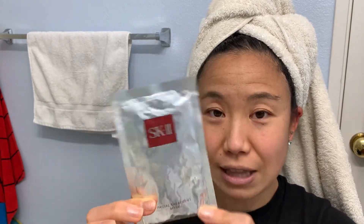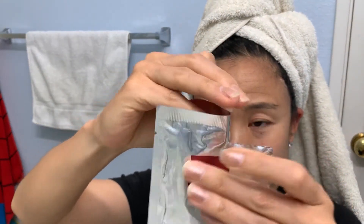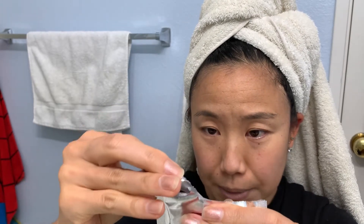It just says leave it on for 5 to 15 minutes and it is one of those things that you just stick onto your face. This one is made in Japan, it's from Procter and Gamble, and it just has one mask in here.